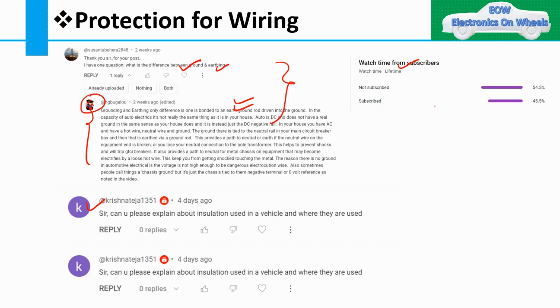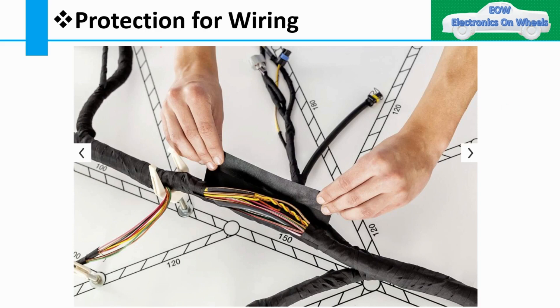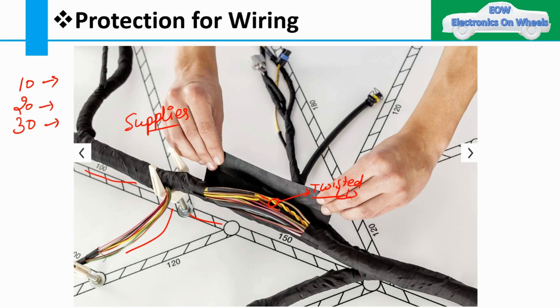Protection of the wiring is nothing but what protection you are putting on your wiring harness. There are three layers in most wiring harnesses. This is a fixture board or jig board from the supplier — the supplier manufactures the harness based on the 2D drawing provided by the OEM. You can see these are the wires, including twisted wires, connecting from one device or component to another.